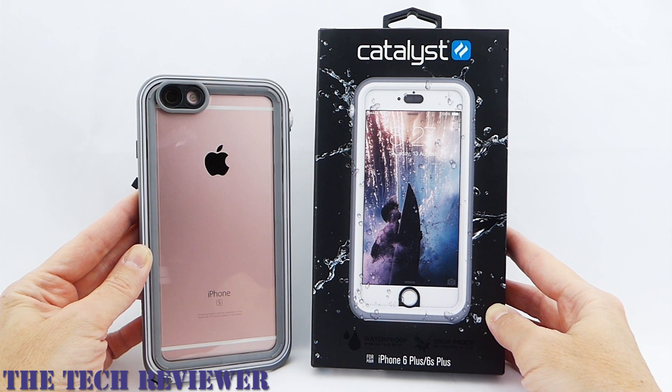Hi everyone, this is Kristen, and today I'm here with the Catalyst case for iPhone 6S Plus and iPhone 6 Plus. This is a waterproof case with some very impressive specs.